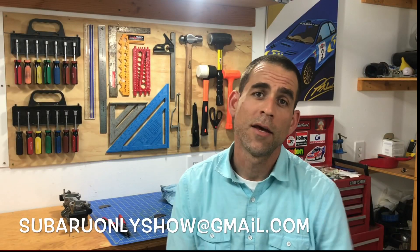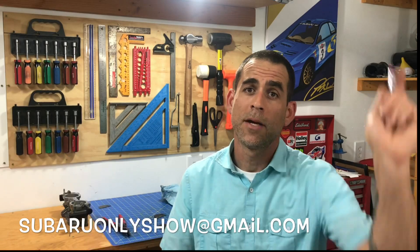That's going to be it for today. I'm Luke, this is a Subaru-only show. Thanks a lot for checking out the video. If you guys have any comments please leave them below, and if you'd like to see future videos make sure you subscribe. Thanks a lot guys — until next time, later.